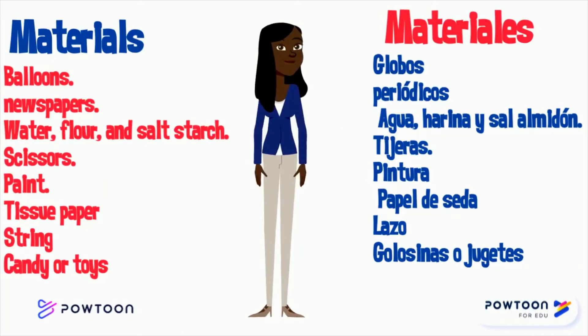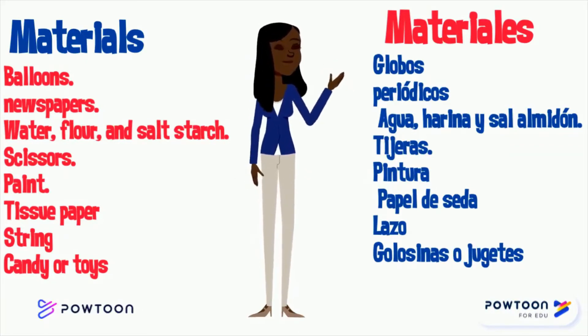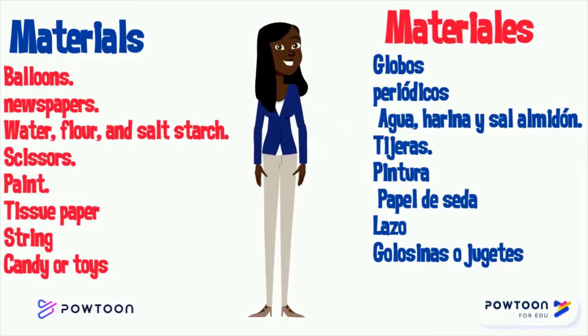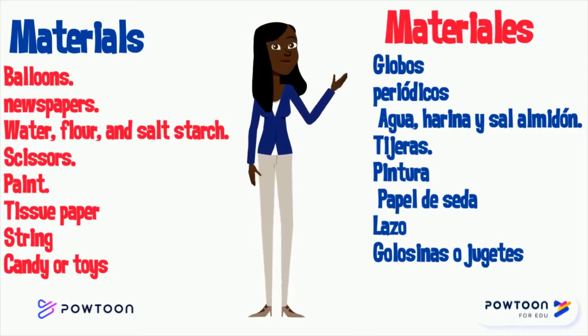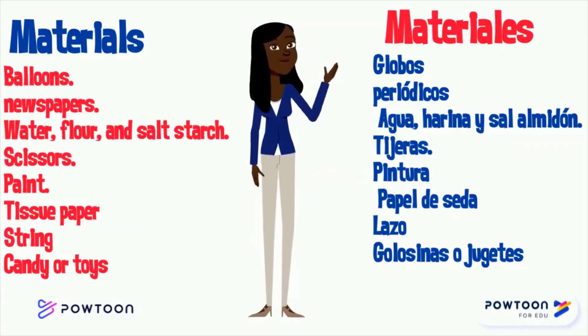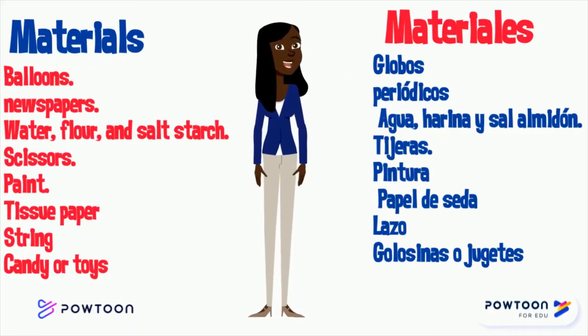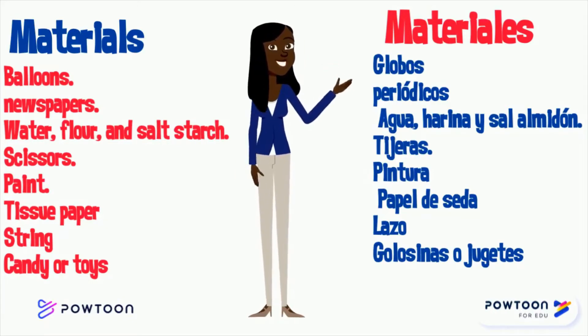To make a piñata, you're going to need the help of an adult and these materials: balloons, newspapers, water, flour, scissors, paint, tissue paper, string, candy or toys. Para hacer una piñata, vas a necesitar la ayuda de un adulto y estos materiales: globos, periódicos, agua, harina y sal almidón, tijeras, pintura, papel de seda, lazo, golosinas y juguetes.